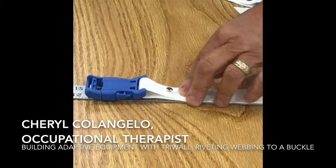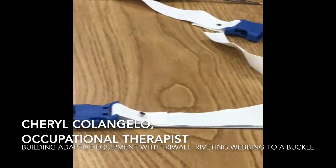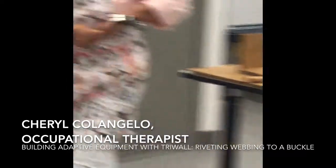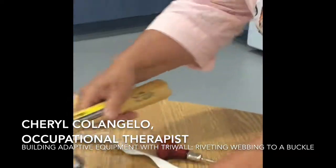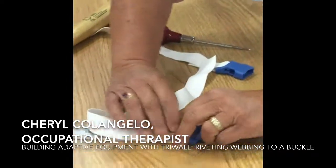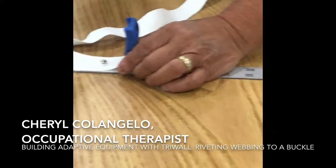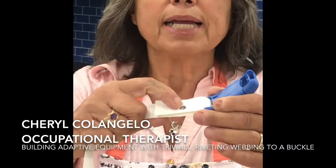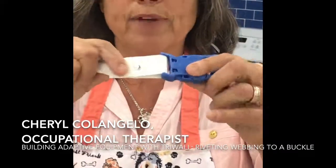So I'm going to put this here and hammer as straight up and down as I can. I have a small hammer — I learned from Julia Child. I'm going to hold it down and make sure I center it. If the top is almost directly over the bottom, you've got a good rivet.